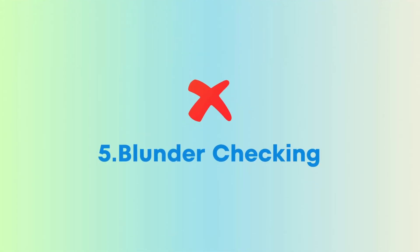Tip number five: blunder checking. For questions where you're solving an equation, always substitute your final answer back into the original equation. If this answer satisfies the original equation, that means your answer is correct. And if it doesn't, it means you've made a mistake somewhere, so go through your work and check for any mistakes, then try again with your new answer.